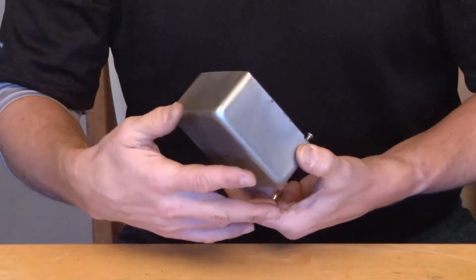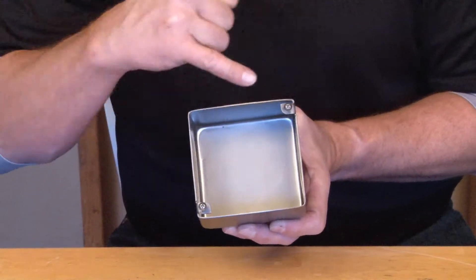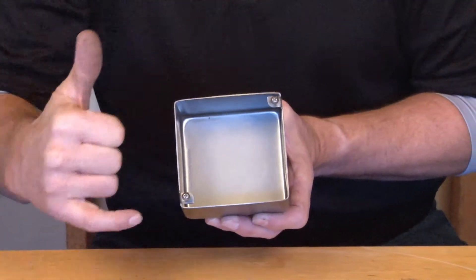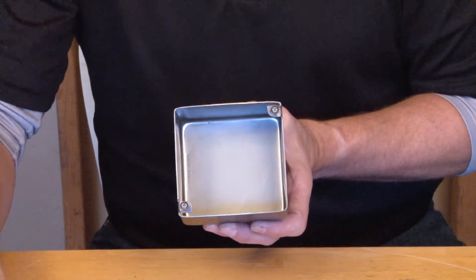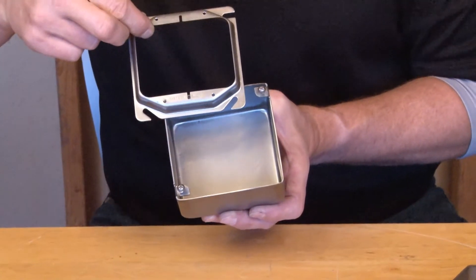Give us a call and we'll customize the holes and knockouts that you need. It comes complete with 8-32 stainless steel box screws and can be used with a variety of Garvin stainless steel rings and covers.